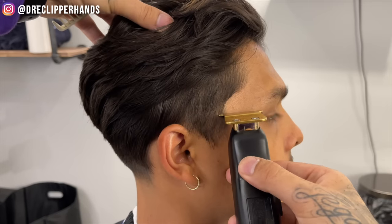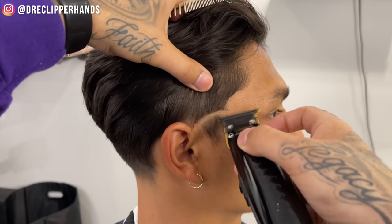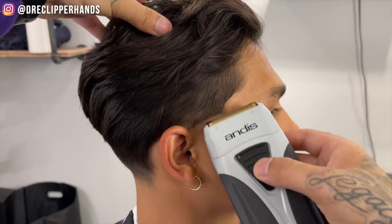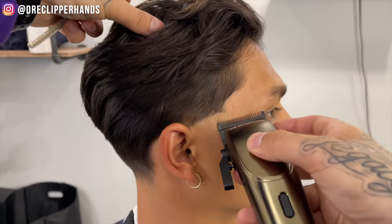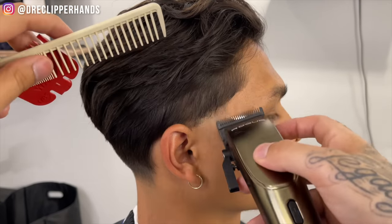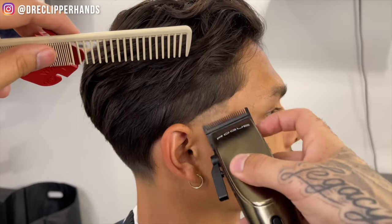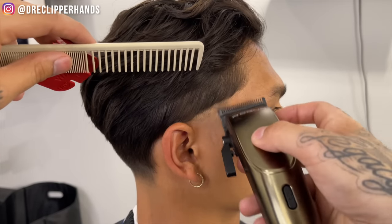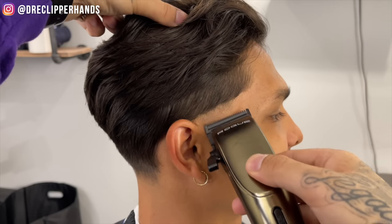Now we're going to get into the taper on the sides. I'm starting at the end of his eyebrow and where the ear connects to the head, and I'm going to go ahead and bald it out. A lot of people will do a very low taper on this type of haircut, but I like my tapers to really pop so I took it up just a little higher. Now we're going to come in lever all the way open, going up about a finger's width, maintaining that round shape established with my bald line. To get rid of that line in between, I'm going to come in closed and then gradually open up that lever.